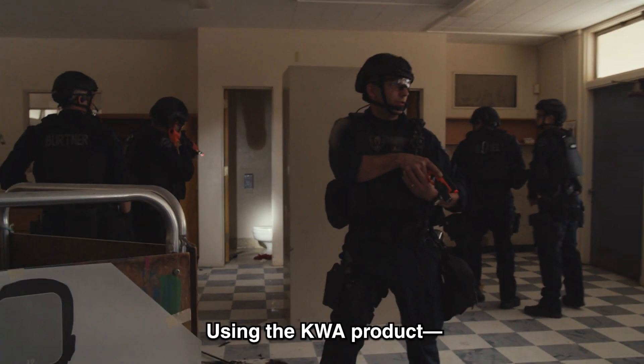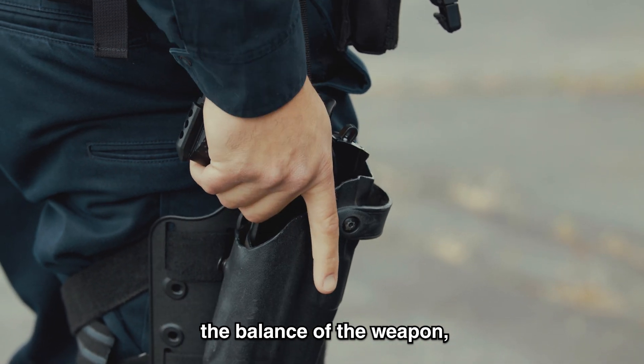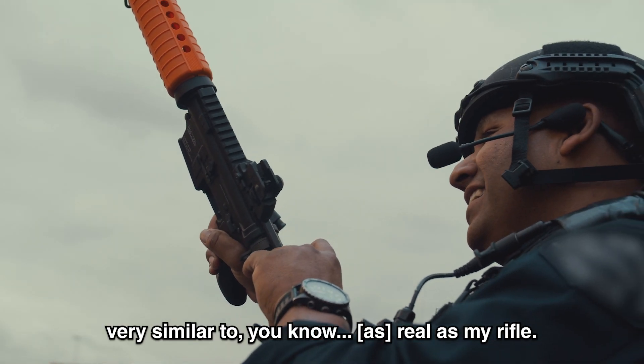All right then, let's clear those doors. Using the KWA product, the balance of the weapon, the weight of it, the way it felt — very similar to a real rifle. I'm going to go with that for those guys.